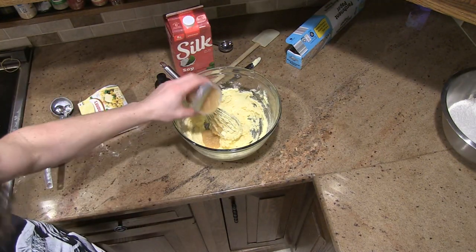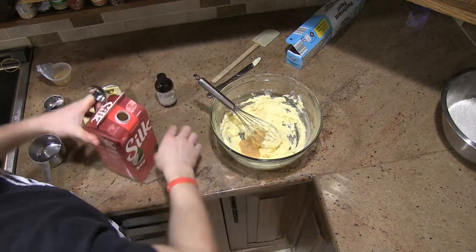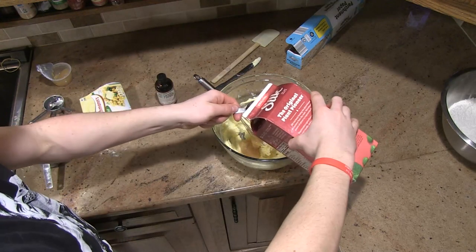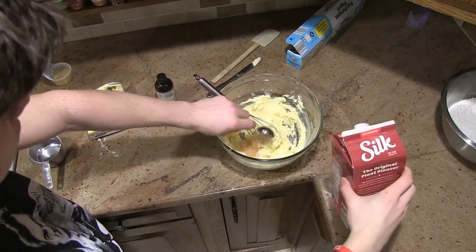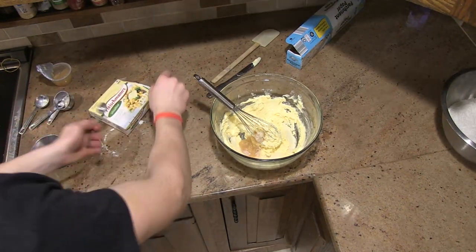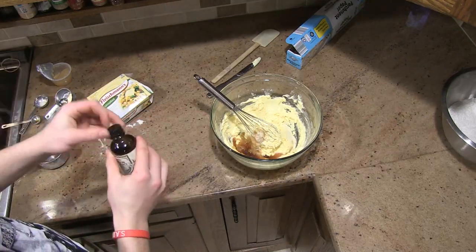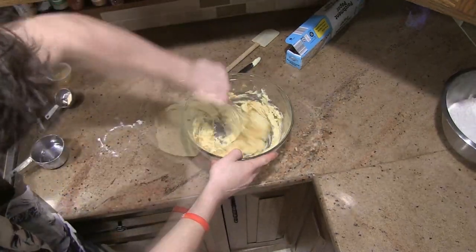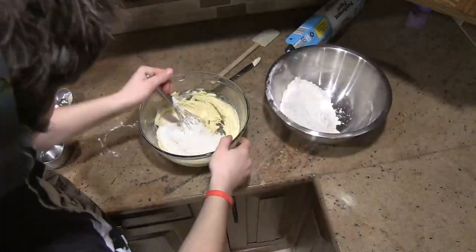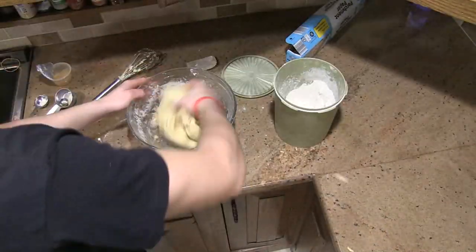Then add half of your applesauce container. Next add one tablespoon of milk. Then add one and a half teaspoons of vanilla extract. Beat this until well combined and slowly start adding your flour mixture in.